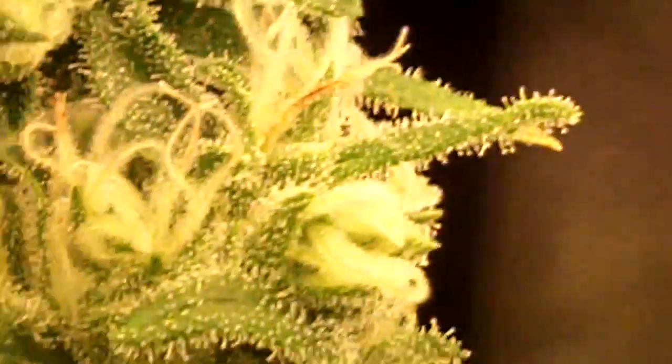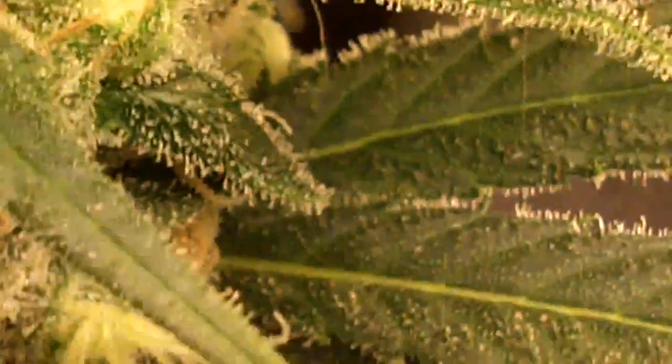Sorry, I can't really see what I'm doing, I'm trying to reach over everything. Little Jack — that's it bud, smell them buds. Here we got the New York Diesel. Look at that, it looks amazing.